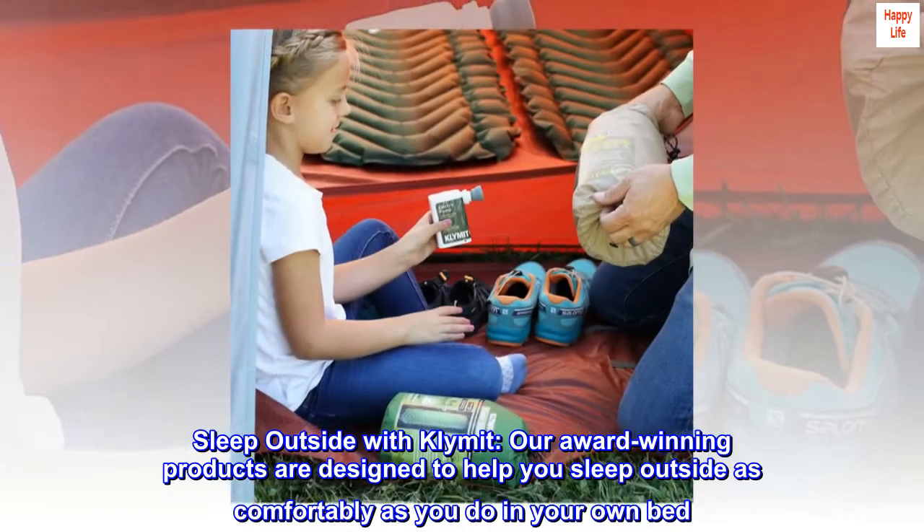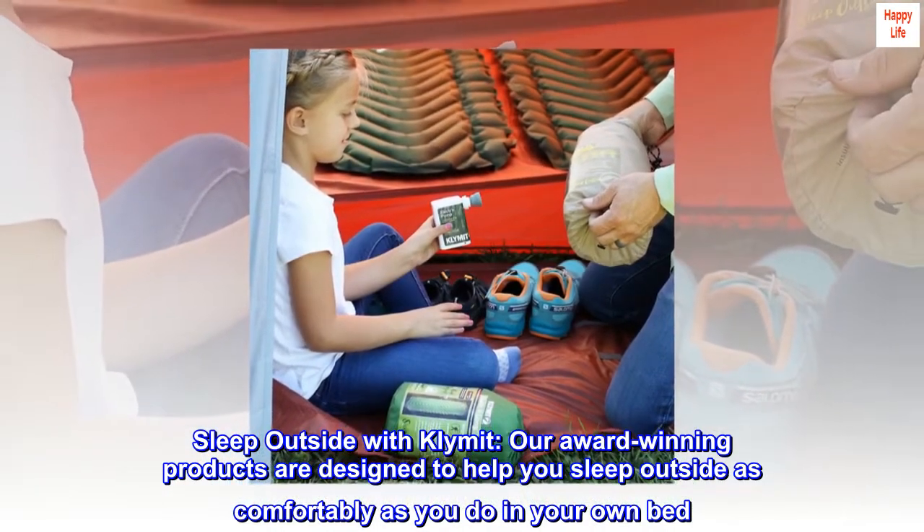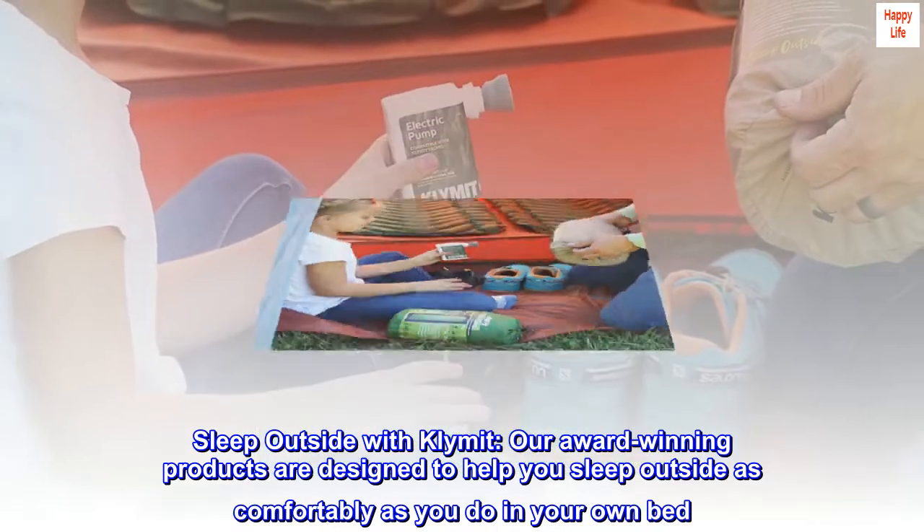Sleep outside with Klymit. Our award-winning products are designed to help you sleep outside as comfortably as you do in your own bed.